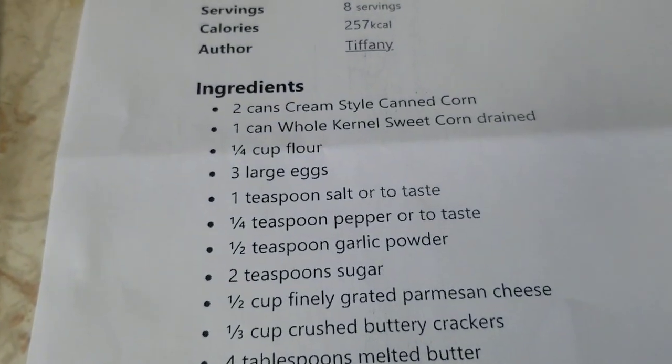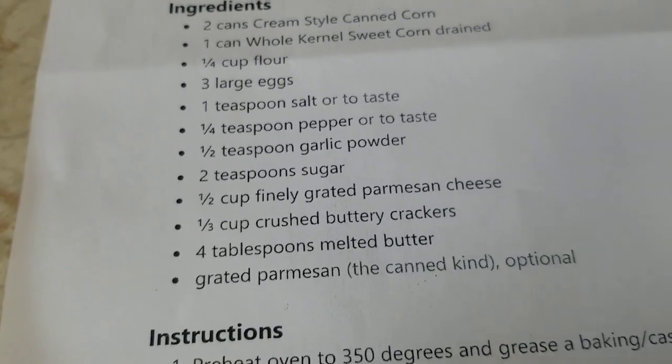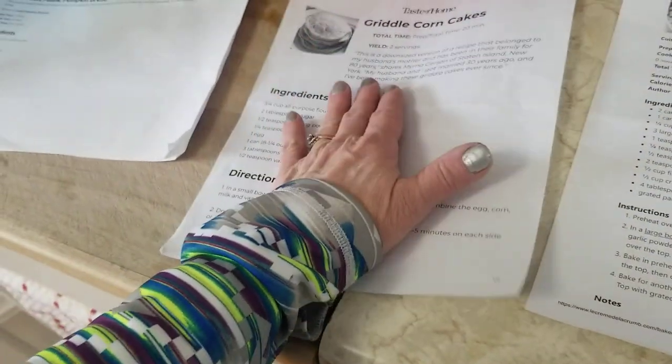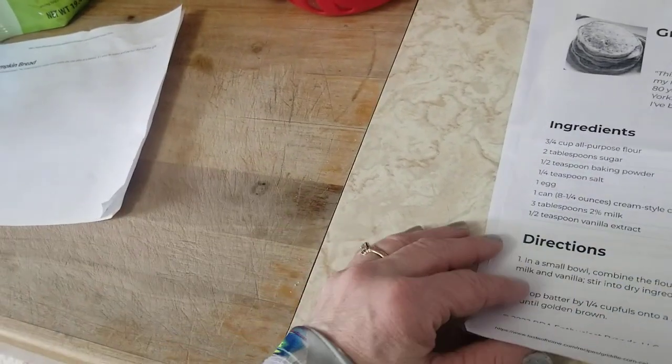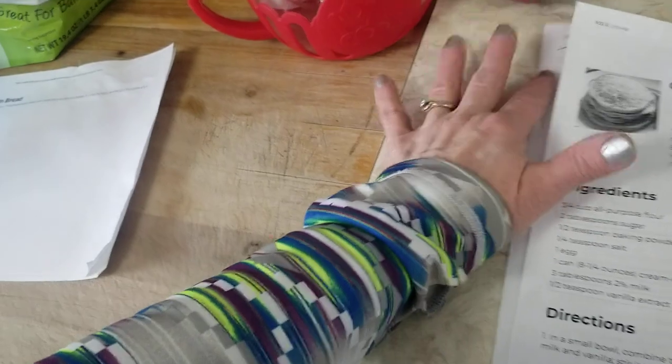If I make this other recipe I would need to buy some Parmesan cheese and buttery crackers, so that will be a more expensive choice. For the griddle corn cakes, I think I have everything I need. Since I'm already going to be spending some money at the store today, I'll wait on the fancier recipe.